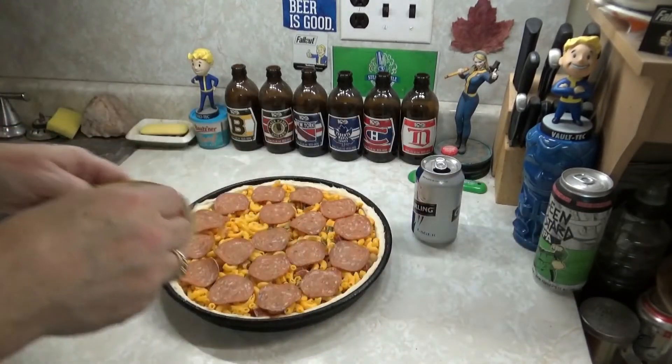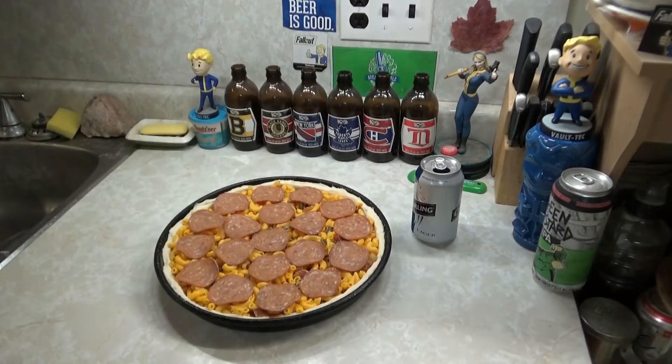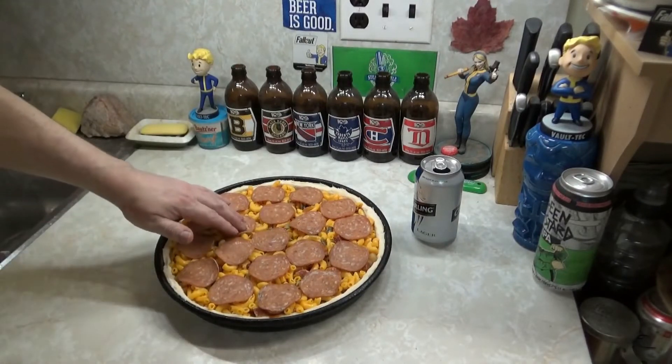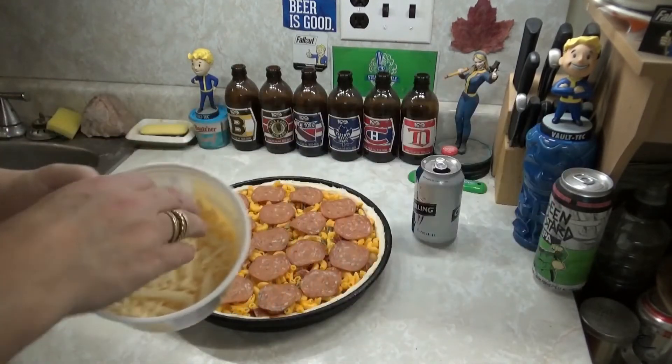I got another piece of pepperoni — there you go. Filled and done. We're going to put some cheese on top of that, some more mozzarella. There you go.